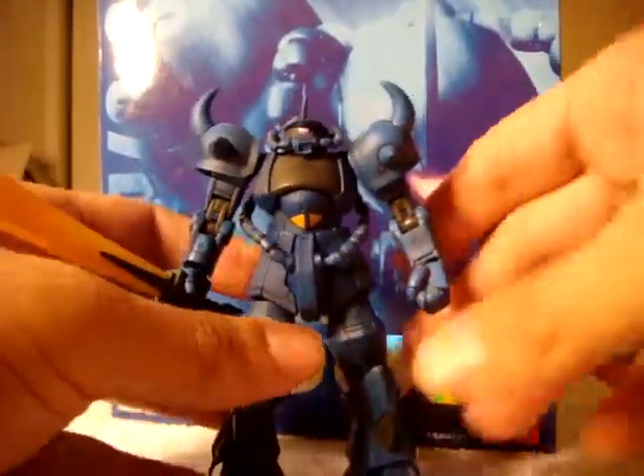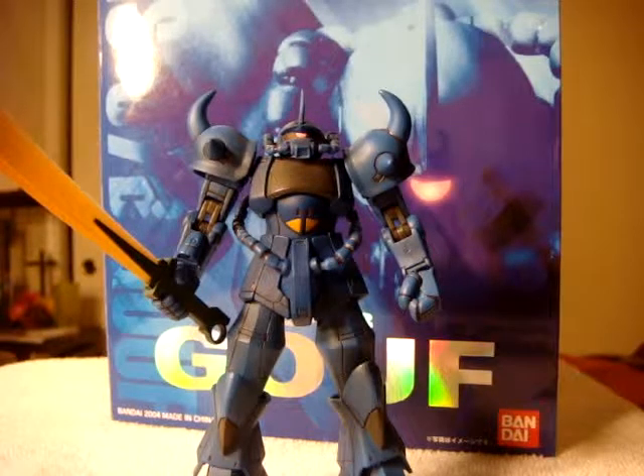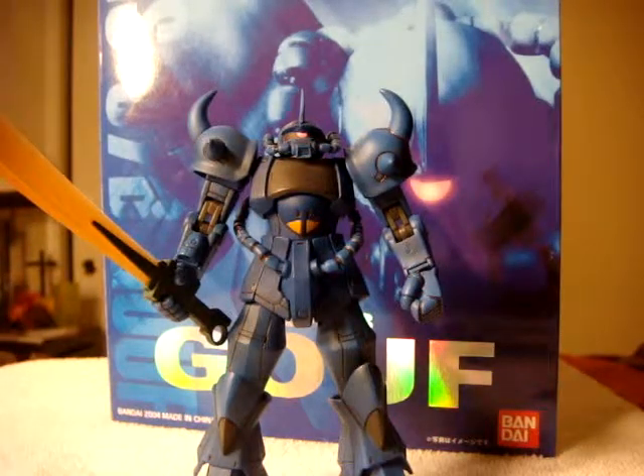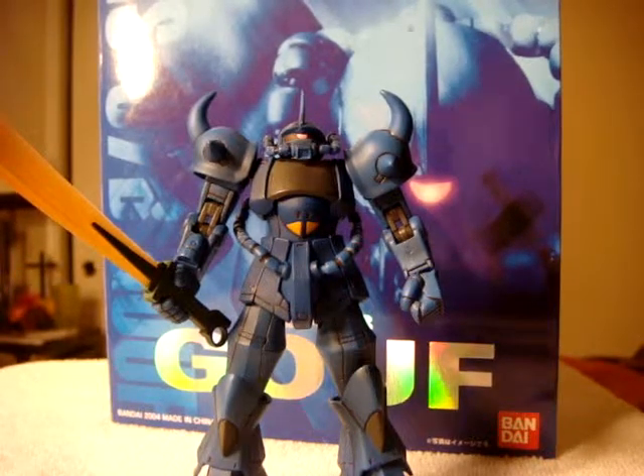I actually got two of these for a pretty good deal. One was in a lot of Extended Mobile Suit in Action figures. And then the other one was for — I can't remember — either $14 or $19.99, and the shipping was $6 for it. So pretty good price. I got it from a seller on eBay.